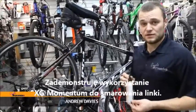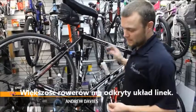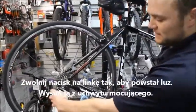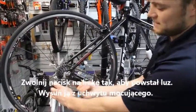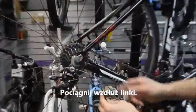I'm going to demonstrate the use of Ram Momentum for lubing a cable. Most bicycles will have an exposed cable system. Simply take the pressure off the cable, creating slack, slip it out of its cable retainer, and slide along the cable.